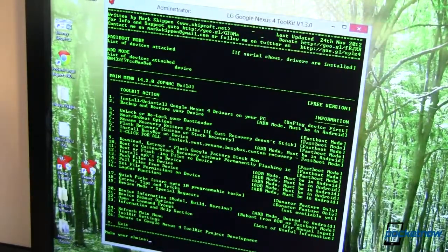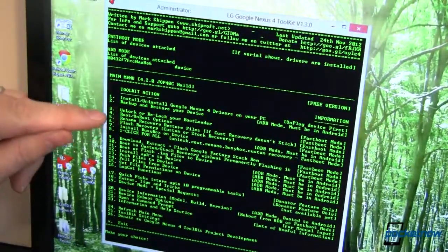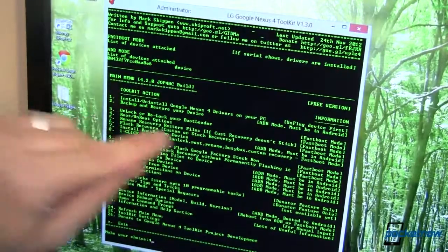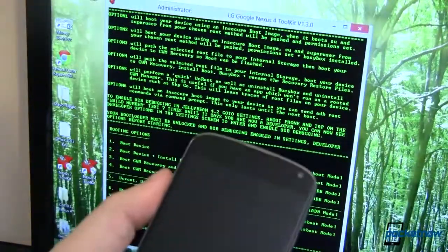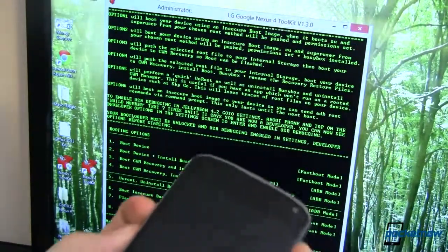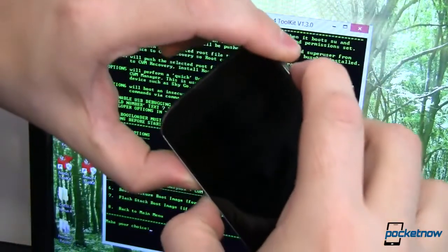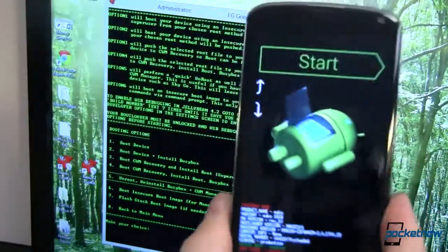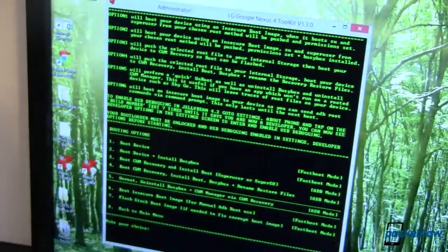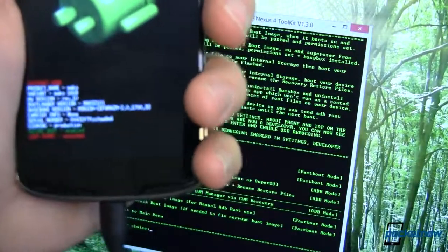From the main menu, we want to come down to root and un-root options — number four. Go into that. Now you'll notice number four on the side says fast boot mode. So to get into fast boot mode, we want to hold down the volume up and down buttons together. Up and down are held, press and hold the power button, wait until it wiggles, and there you go — now we are in fast boot mode. We've got to get this thing connected up to the computer, so plug the USB cable into the bottom, and now we can continue.